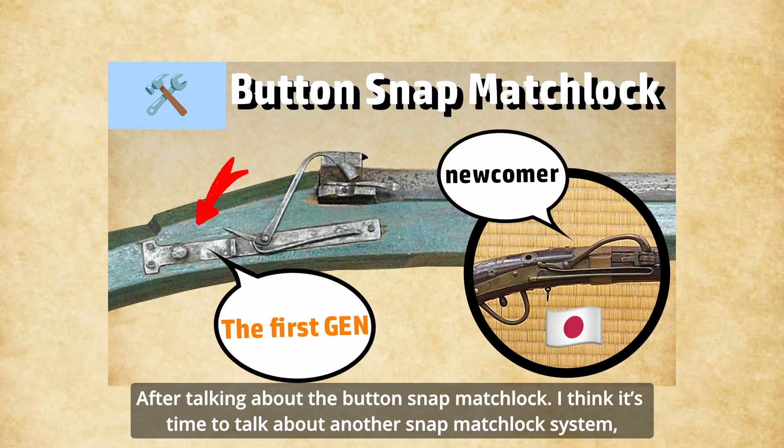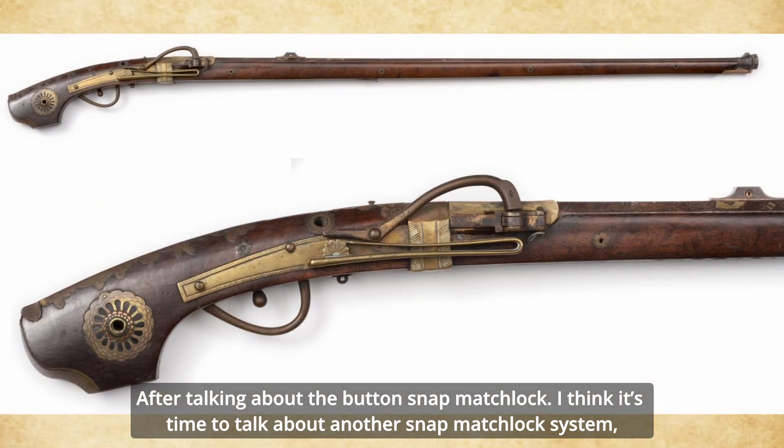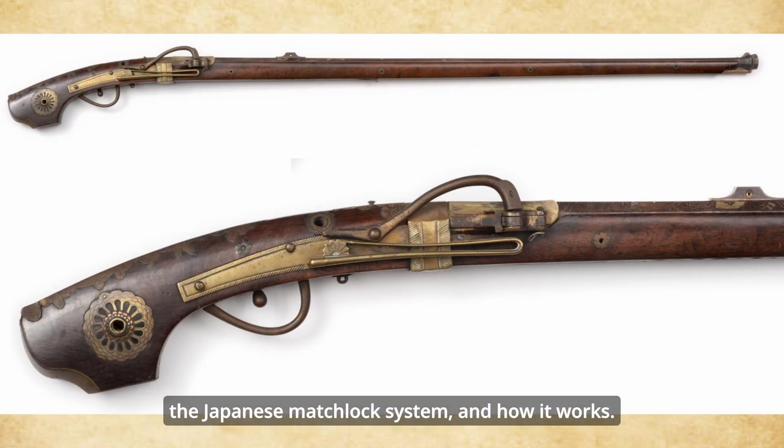After talking about the button slam matchlock, I think it's time to talk about another slam matchlock system: the Japanese matchlock system and how it works.